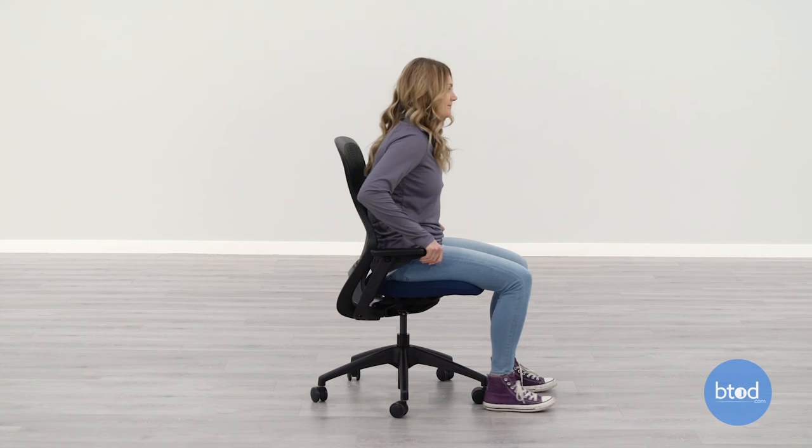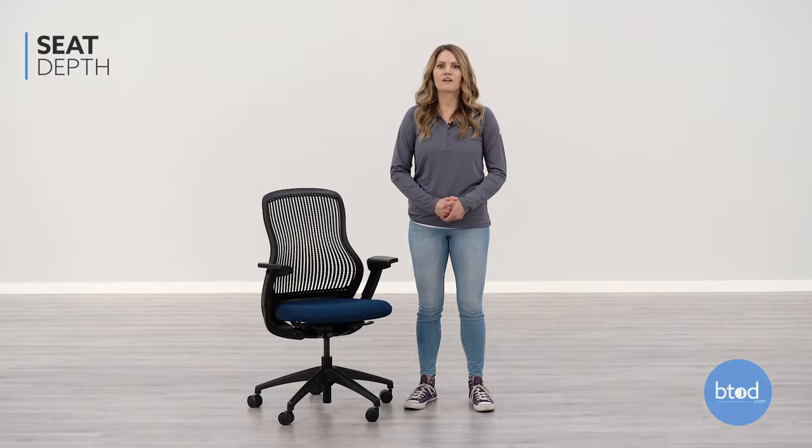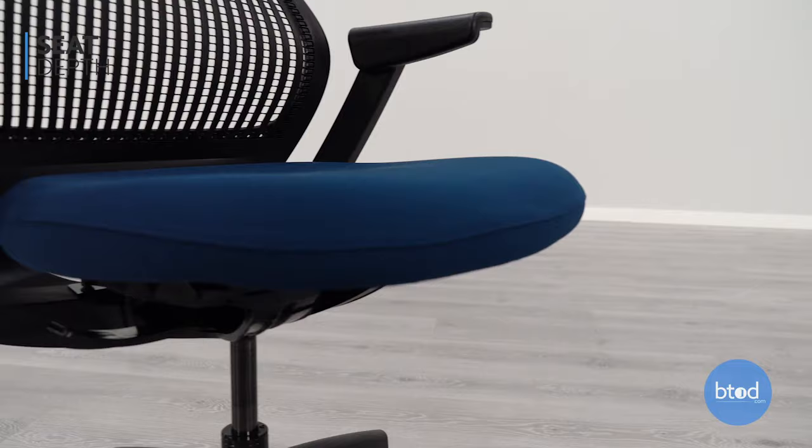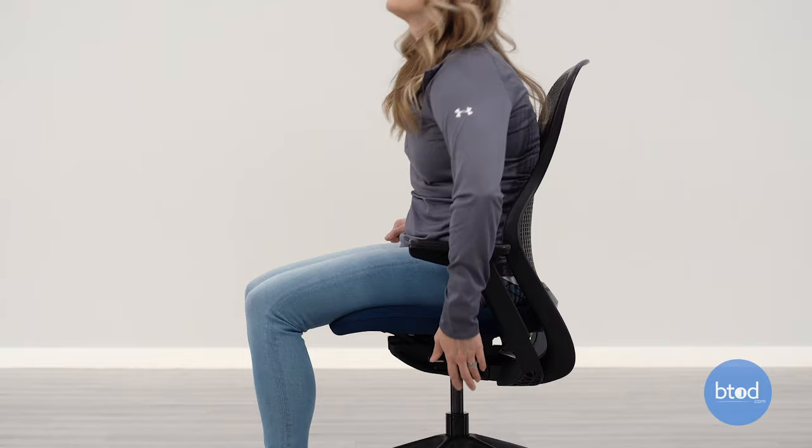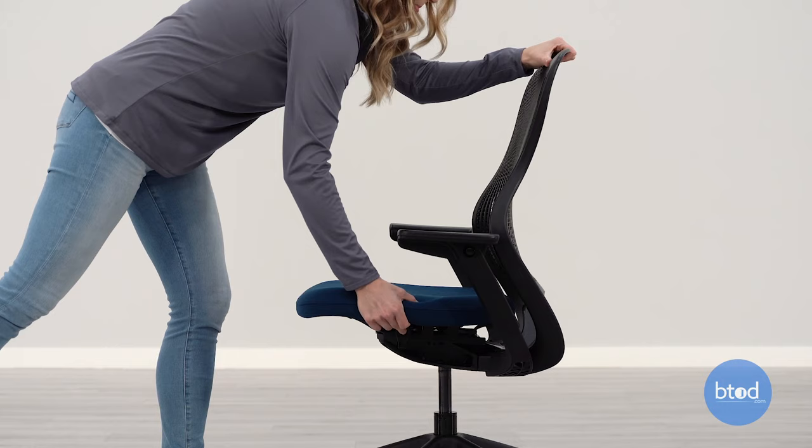The seat depth is the measurement from the back of the chair to the front of the seat edge, and determines how far back you sit in your chair. To properly adjust the seat depth to fit you, pull up on the left side lever and slide the seat either forward or backward. You will want there to be at least a one inch gap from the back of your knees to the front edge of the seat.